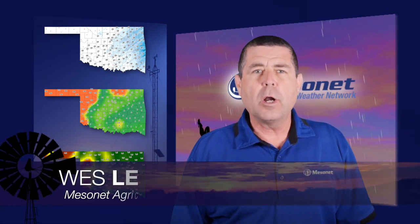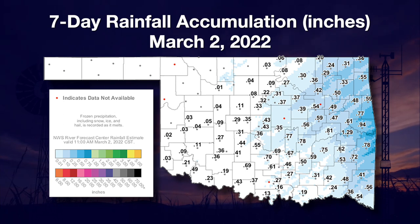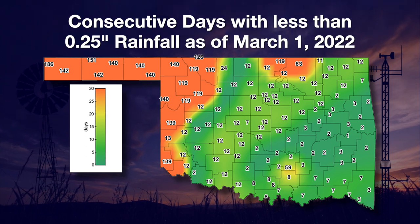Welcome to the Mesonet Weather Report. I'm Wes Lee. Last week was a wonderful taste of spring with beautiful weather. The only thing nicer would have been some strong thunderstorms dropping rain in our parched western counties. As has been the case for a while, rainfall continued to be very limited in the west. This seven-day rainfall map illustrates more melting sleet than accumulated rainfall. Rainfall was limited to the eastern tier of counties, while central and southwestern counties received varying amounts of sleet. The bad news is the dry northwest received nothing again.